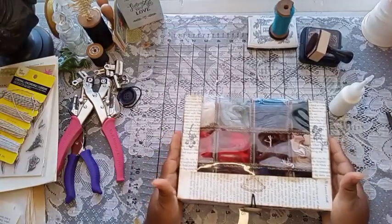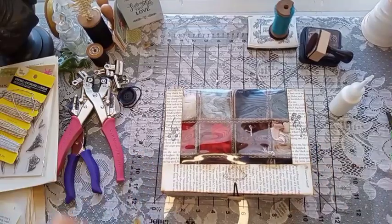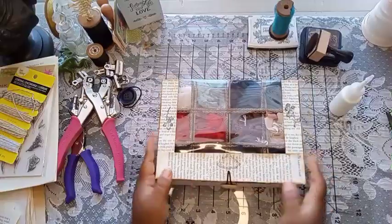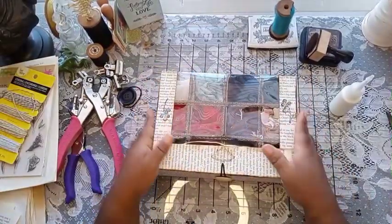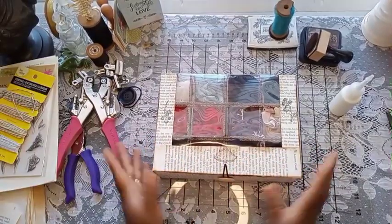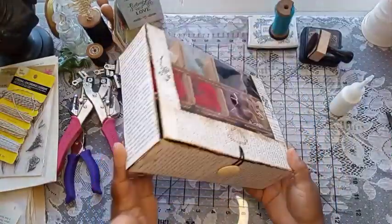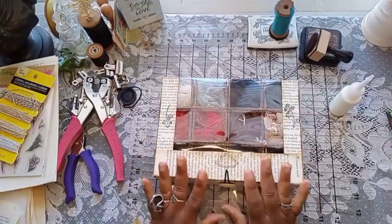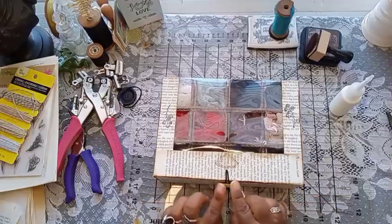Hey guys, welcome back to the channel — it's Gypsy here at The Paper Lion. Today's video is going to be a little different. I am going to be showing you how I made this cute little box here. It's a pre-made box, but I'm going to show you what it started out as and how I got to this point. It's only slightly decorated — you can do whatever you want as far as the decorating. I'm using book page today to cover my things.